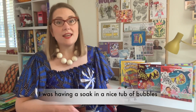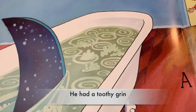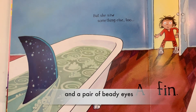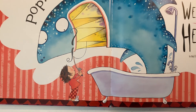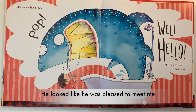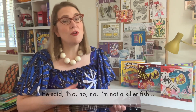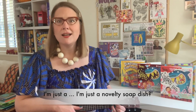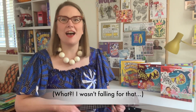I was having a soak in a nice tub of bubbles when I got a big surprise. He had a dirty grin, a triangular fin, and a pair of beady eyes. He looked like he was pleased to meet me — I said, you're a shark and you're planning to eat me! He said, no no no, I'm not a killer fish, I'm just a novelty soap dish. What? I wasn't falling for that.